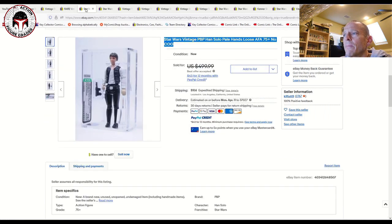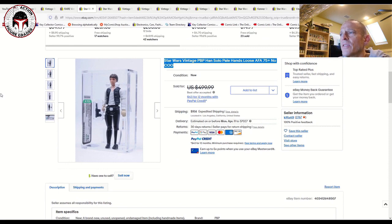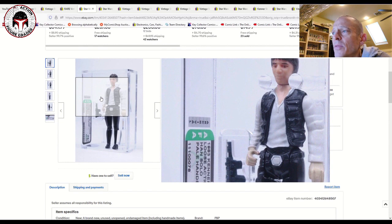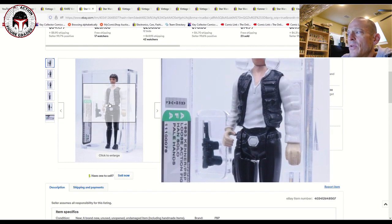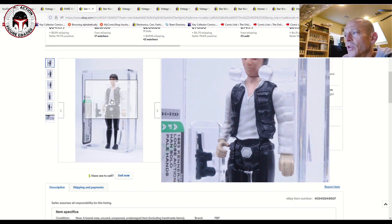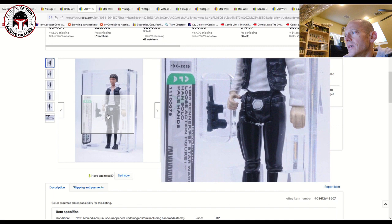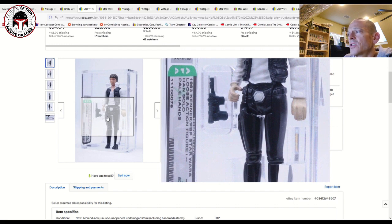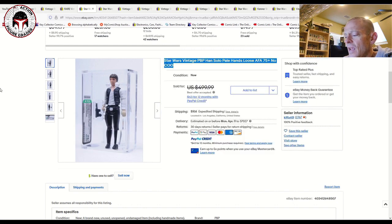Here are a few graded examples. This is the PBP figure with pale hands. The Spanish figures had a number of variations, but this later Spanish figure came with either pink hands or pale hands. The pale hands are considered a little more desirable. This one is labeled Kenner/PBP — I don't know why they do that — and this Han Solo pale hands in an archival case was graded 75 plus. Listed at $499.99, the best offer accepted was $375. That's a little high; I think you can get a better deal if you're patient at auction.